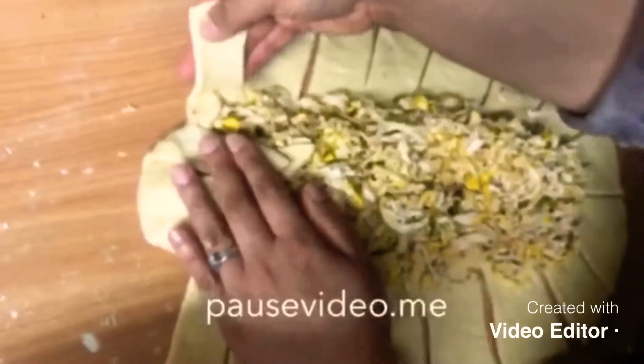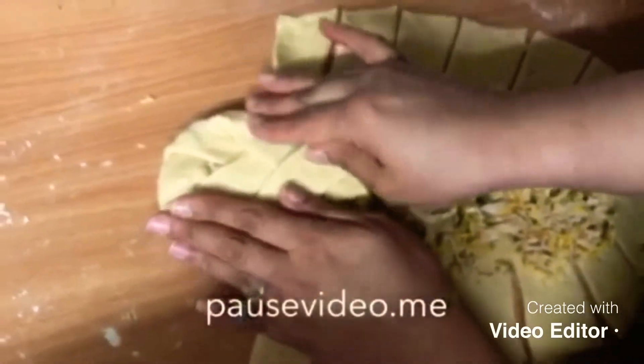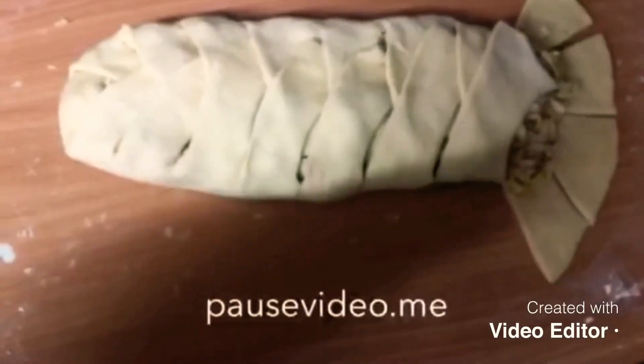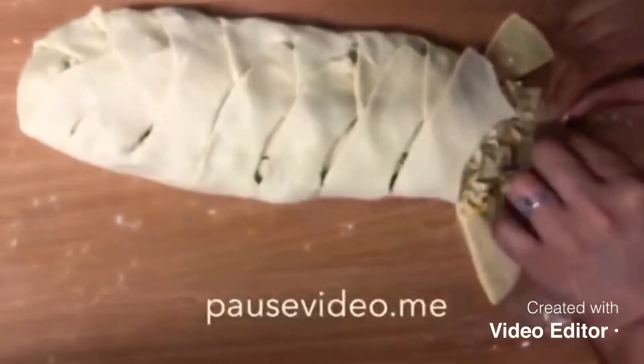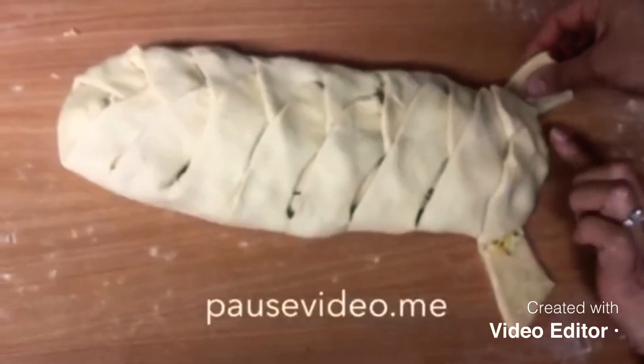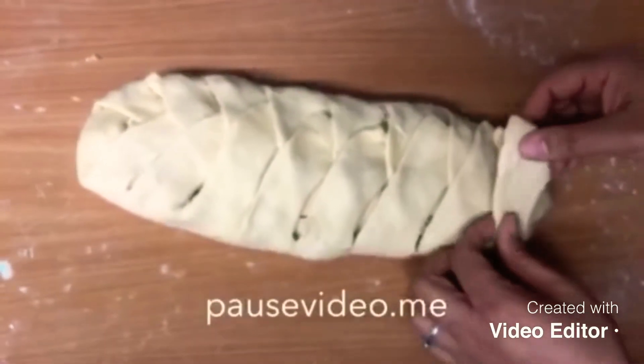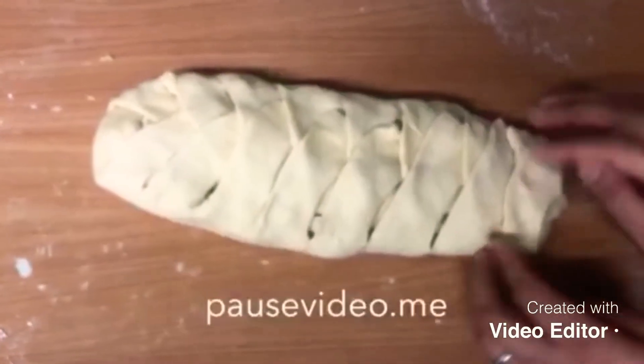We're going to get the top end and fold it in, then overlap the strips — this one goes on top, same with the next one, and we carry on doing this all the way down. When we get to the bottom part, we fold it on top to close it, then fold the remaining strip over the top like so.